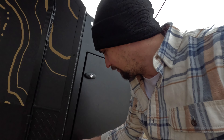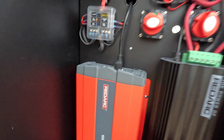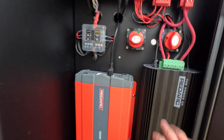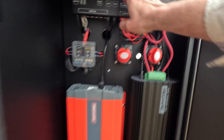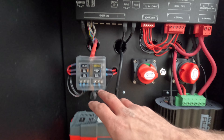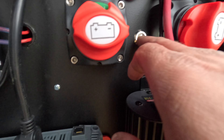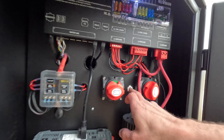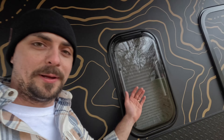Here on the passenger side front compartment door is where the RedArc electronics are all kept. You've got a nice 1500-watt inverter. This is the Manager 30 kit so you can charge with solar, DC to DC, or by shore power. You have all your fuses up here in the distribution box, and there's an extra fuse box here for non-Bluetooth controlled items. There's a power kill switch and a solar kill switch, plus a nice little light in here so when it's dark you can see what you're doing.